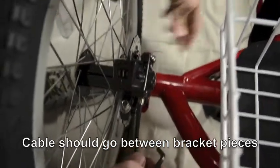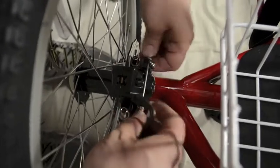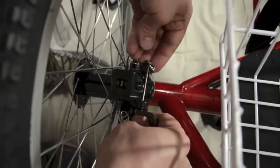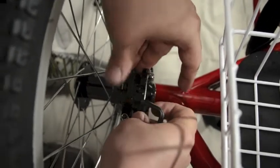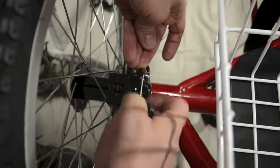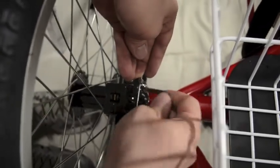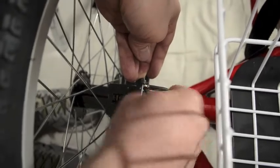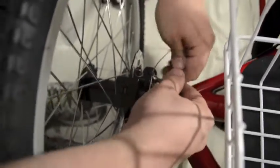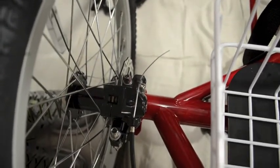Now I want to keep pulling on the cable with my left hand — this is my method, you can try a different way. My method is to take that caliper and tighten it all the way, and then tighten this bolt up. It's a little tricky with just one person, so if you have another person around that can help. You want to make it tight enough the cable doesn't come out, but you don't have to tighten it all the way just yet.